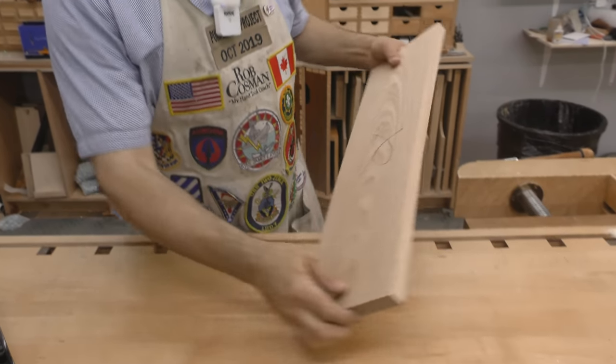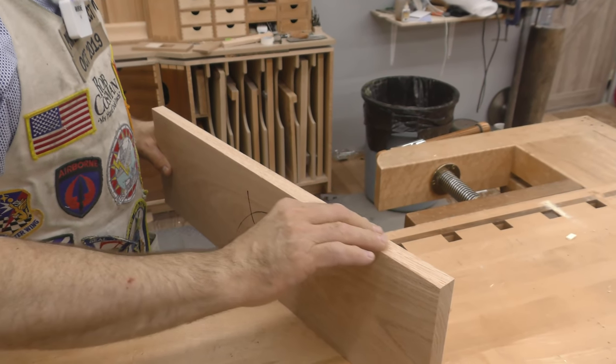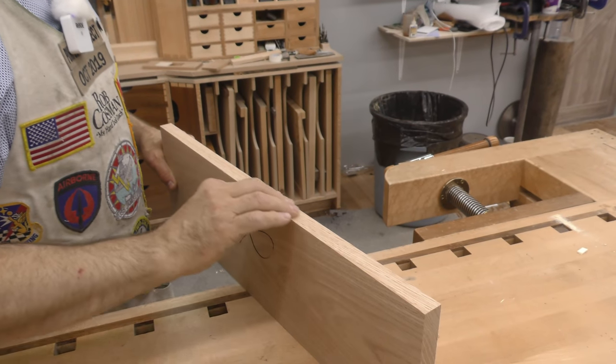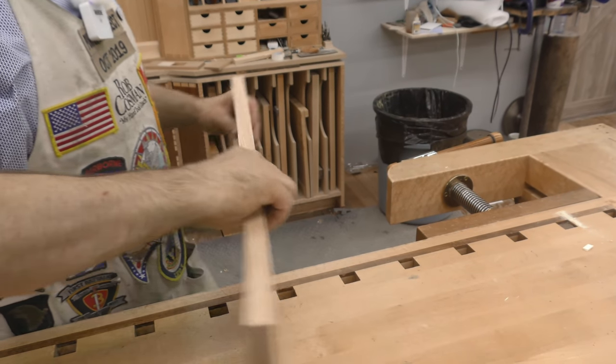Now I want to check grain direction. It's pretty obvious that I want to go in one direction, but I can verify that with my hand. And here's one of those times where it fools you — you think it's going one way, but I'm almost willing to bet that my best planing direction is actually going to be the other direction.